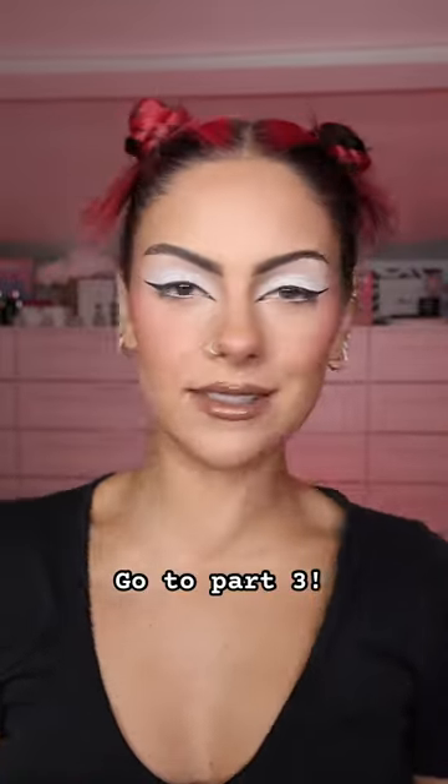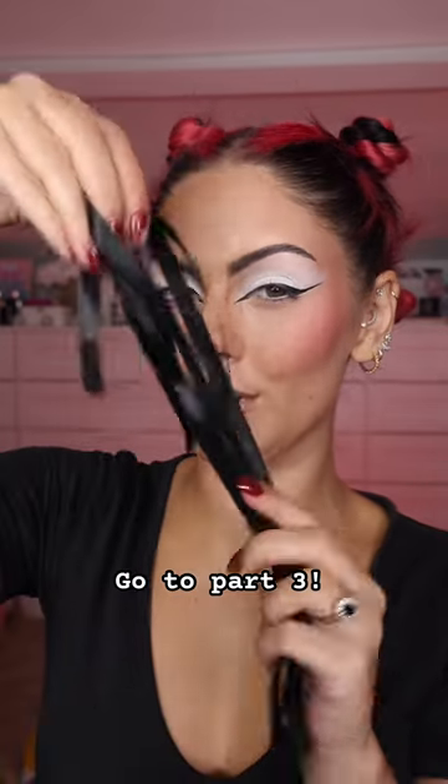Okay, so buns are all in place but I'm gonna slightly switch up Anne-Marie's hairstyle because I'm gonna add some ribbon.